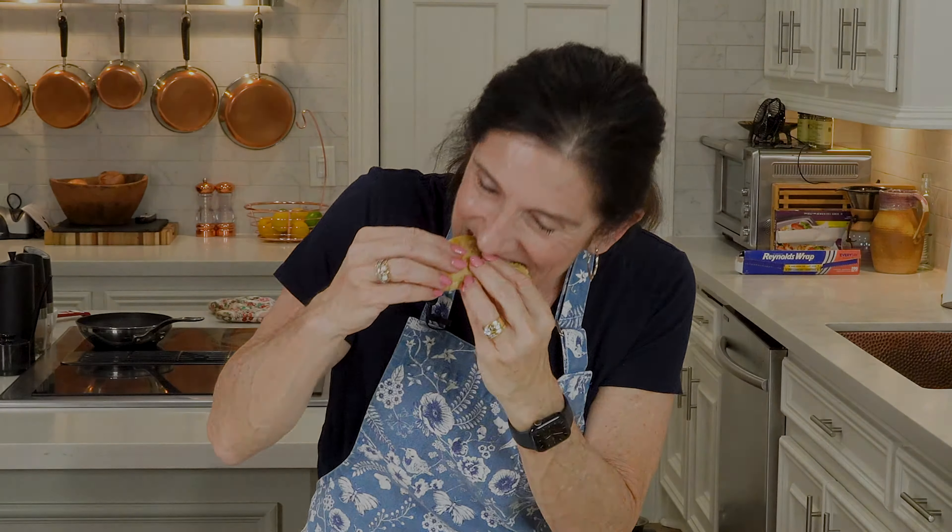Let me just give it a taste. These are so good — these are better than a restaurant, I'm not kidding. You've got to make these homemade. Until next week, y'all — bon appétit!